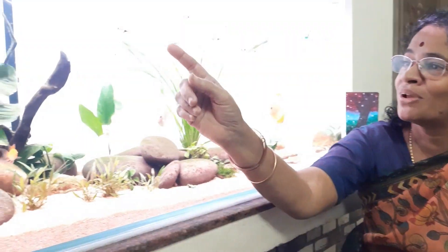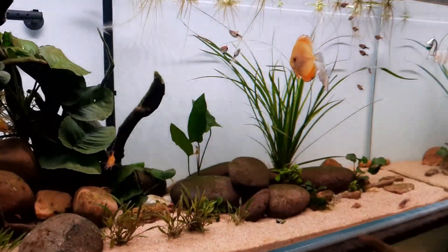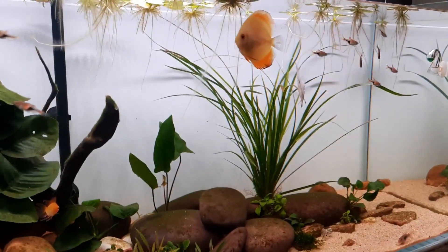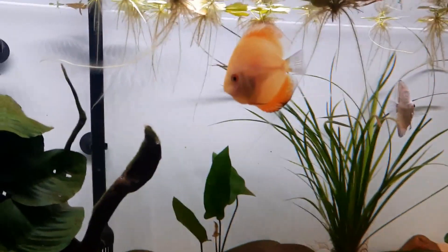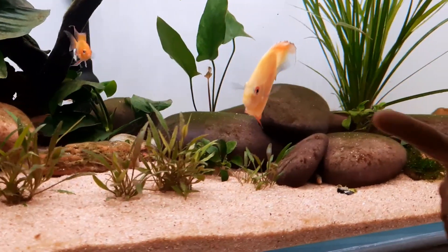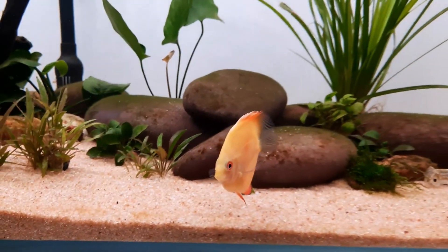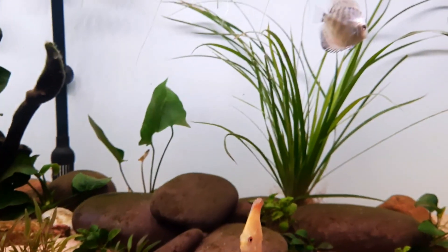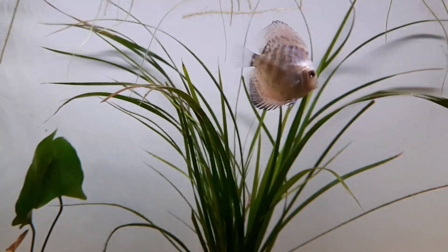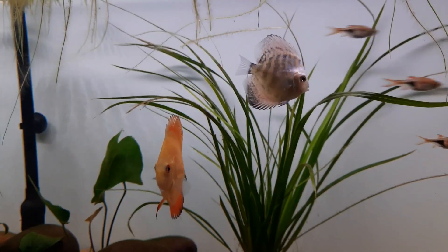Let's see how the fish is coming. The fish is very aggressive, but the fish is a bit aggressive. This fish is a community fish. This is a disk fish. It's a very good fish. We have a lot of fish in daily life.